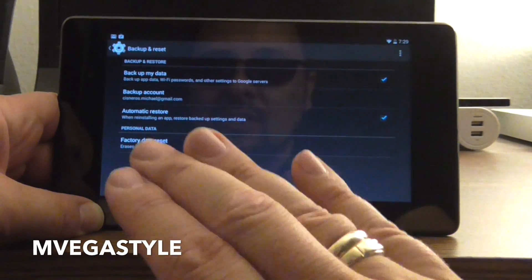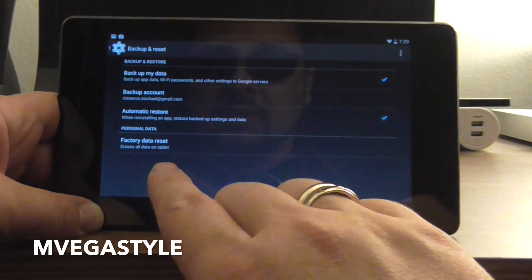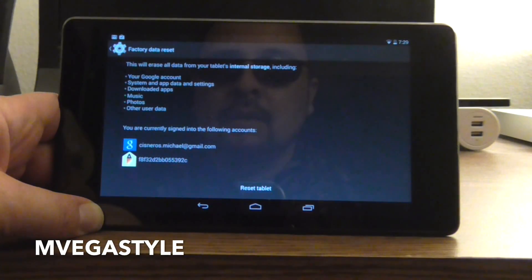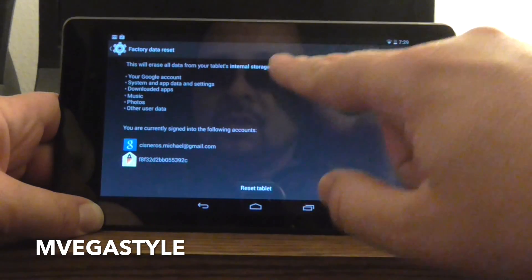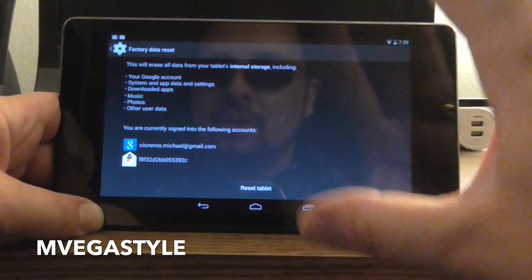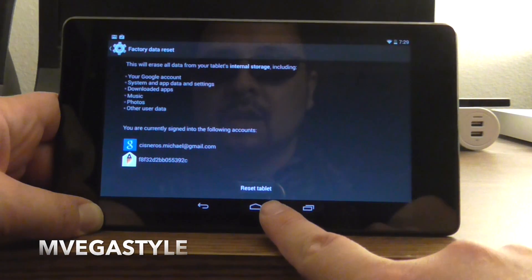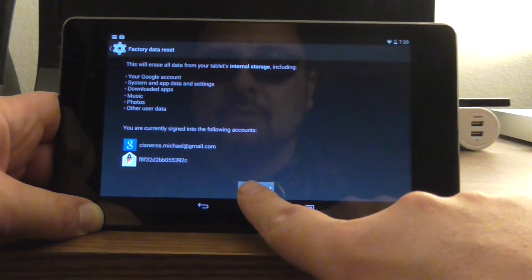Remember, this erases all data on the tablet. Go ahead and touch it, and it gives you another warning — heads up, it's going to erase all the data. Go ahead now if you're ready, click on Reset Tablet. So let's go ahead and do that.